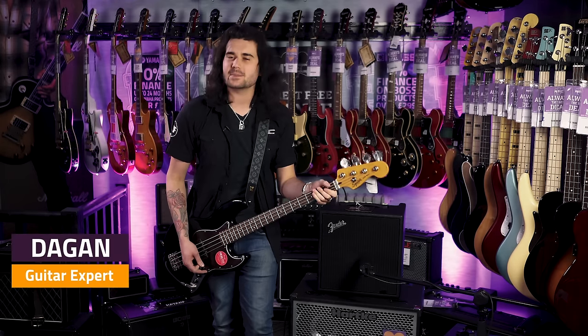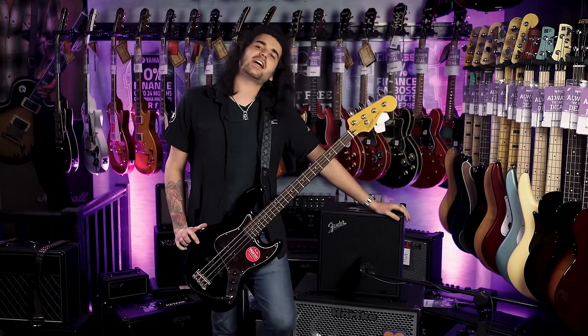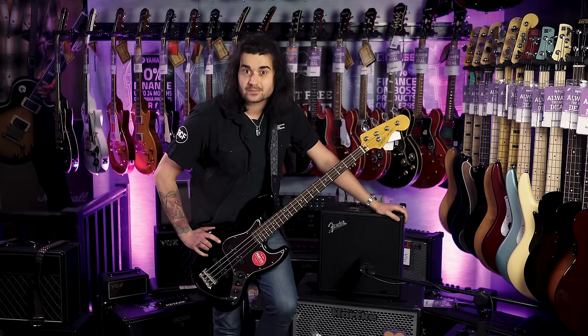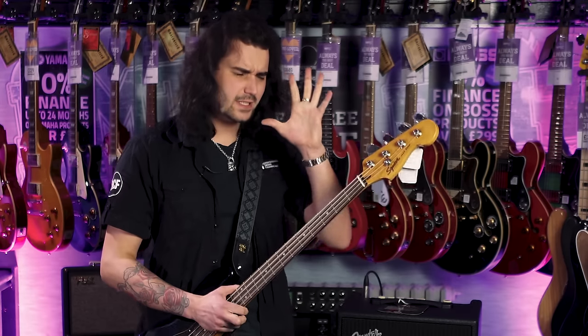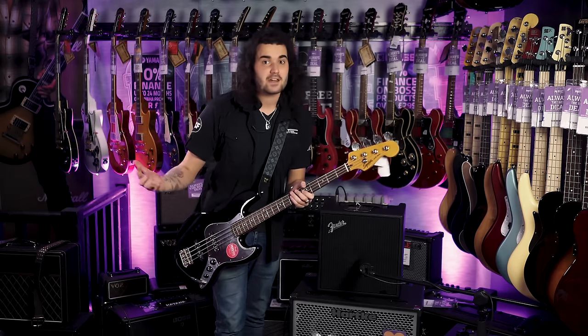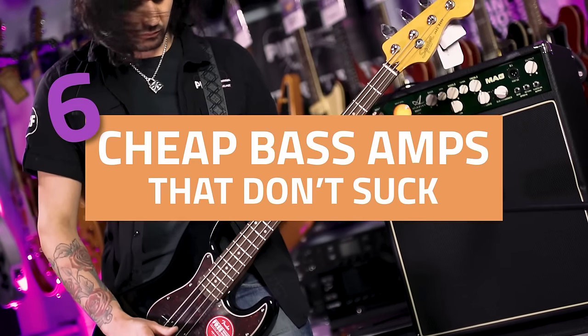Hey guys, Dagan here from PMT UK. Aren't we lucky we live in an age when you haven't got to spend thousands of pounds on a big Fender bass rig to sound good. It's now 2019 and you can get some amazing amplifiers to gig with, in the home, in the studio — versatile little things for not a lot of money. Here are six cheap bass amps that don't suck.